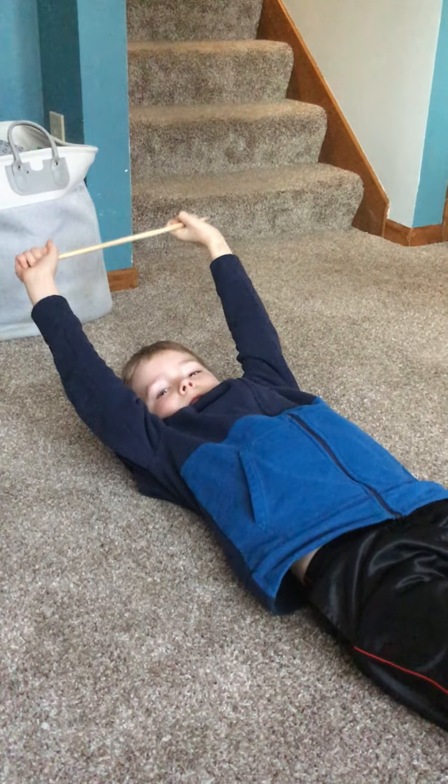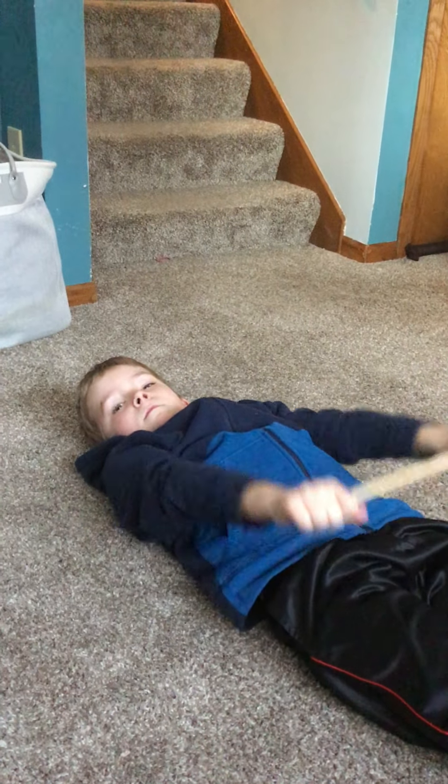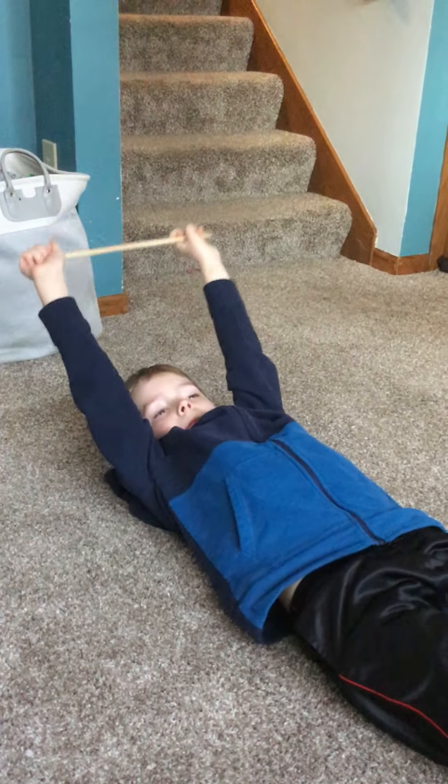You could also try to go up over your head. The elbows would probably stay straight, then bring it back down and over the head and bring it back down.